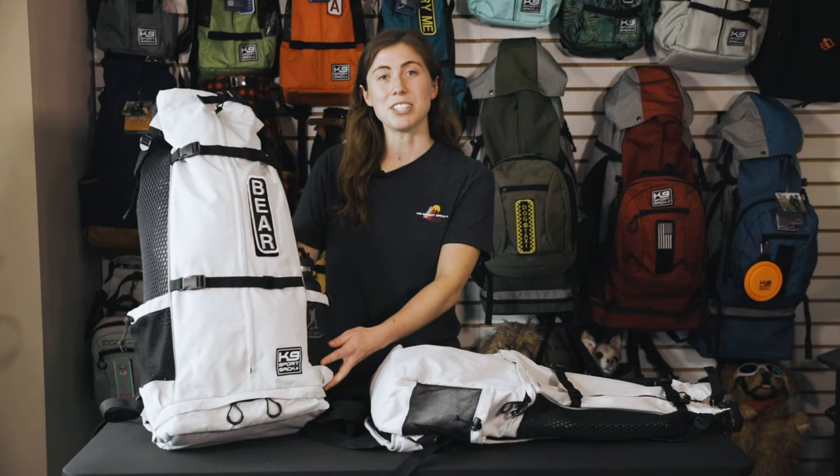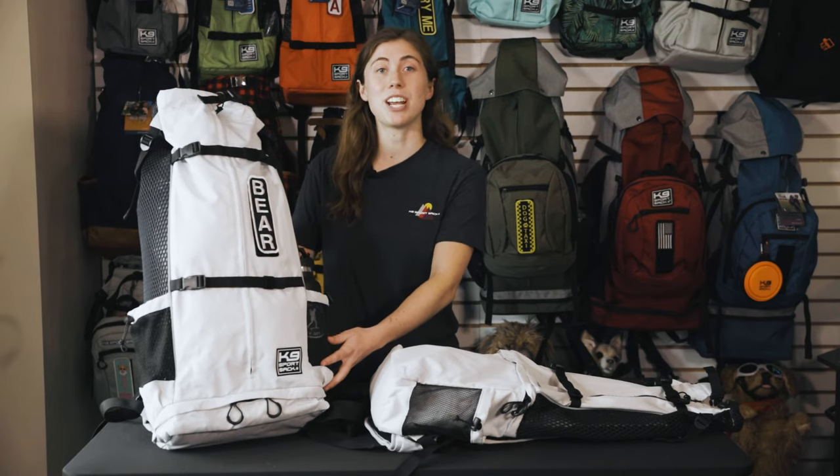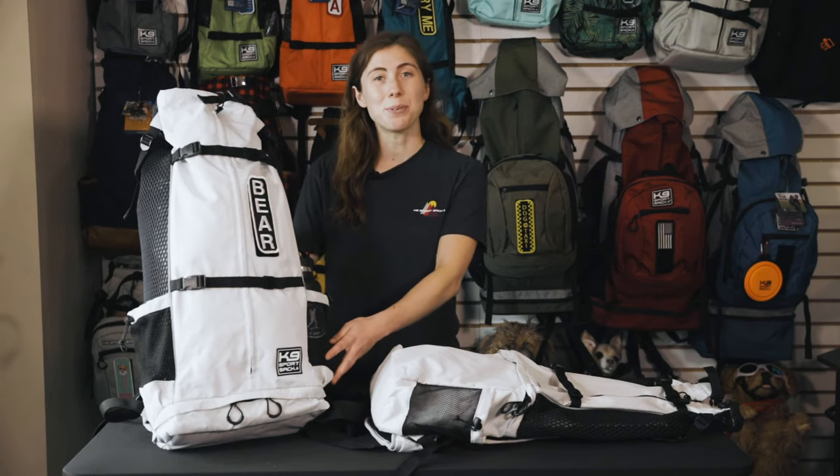The Navigate has so many great features that provide safety, storage, and comfort. Take the Navigate with you on all of your dog adventures. We are excited to give you the Navigate and we hope that this video answers any questions that you might have, but feel free to reach out to us on social media if you have any additional questions. Please visit our website caninesportsack.com to purchase the Navigate today. Thanks for watching.